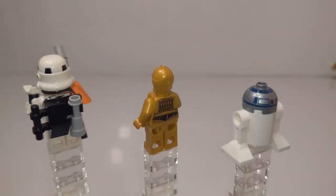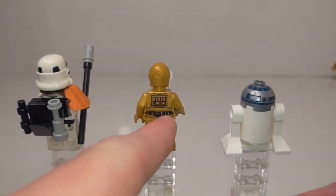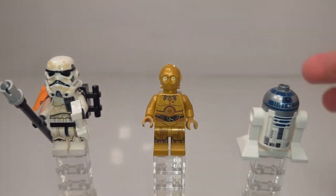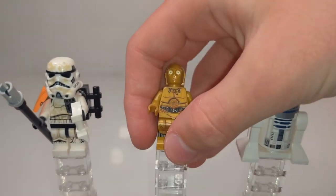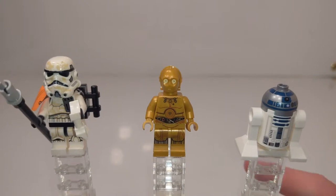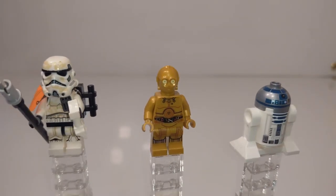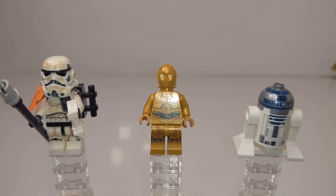C-3PO is pretty standard, but like I said, he hasn't come around that often recently. All his parts are molded in pearl gold, which looks pretty good. The back printing is pretty simplistic except for the wire area where it gets a bit complex — nothing too crazy but it fits. The leg printing is a bit more complex with some silver printed on the leg. It's really simplistic printing overall, but it fits so I'm fine with it. He has the custom molded head with yellow painted in to give him the correct eyes.